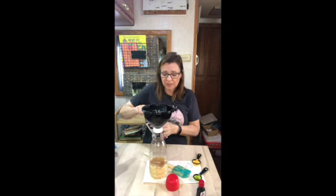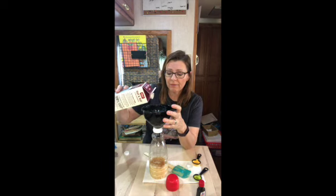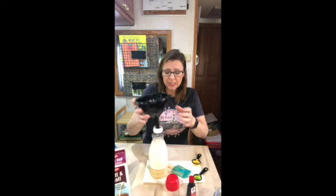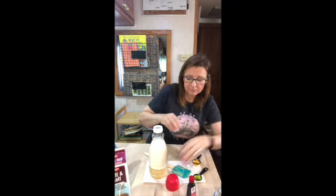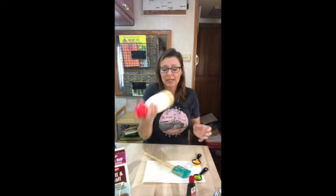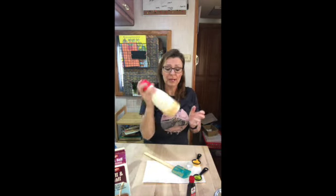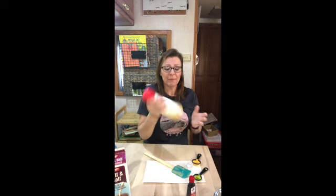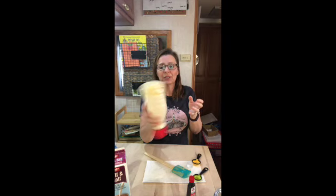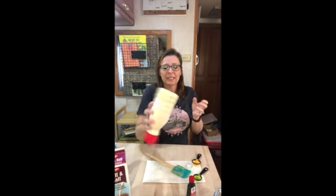I'm going to fill the rest of this jug with half and half, leaving just a smidge at the top in case I want to add more flavoring. So now I'm going to put the lid on and shake it up. I've already made my coffee today because I used it to finish off this jug. I'm going to have my husband try this hazelnut. It takes quite a bit of shaking to get all of that sweetened condensed milk totally mixed in because it's so thick.